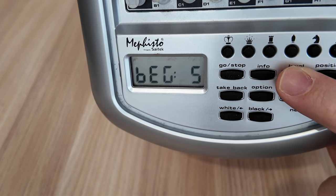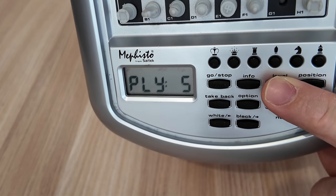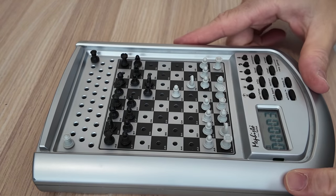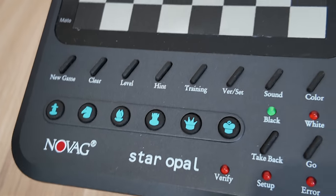The options include: Fun, Finish, Play, Play two moves, and Check.